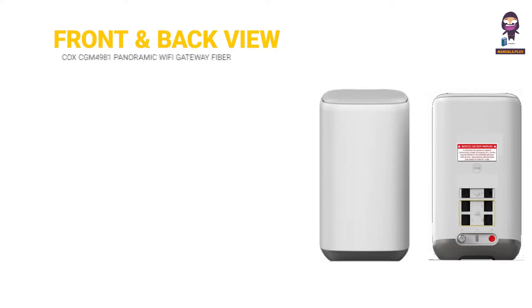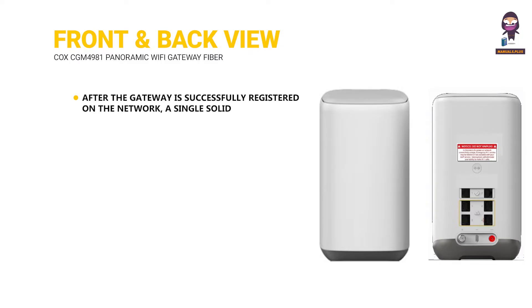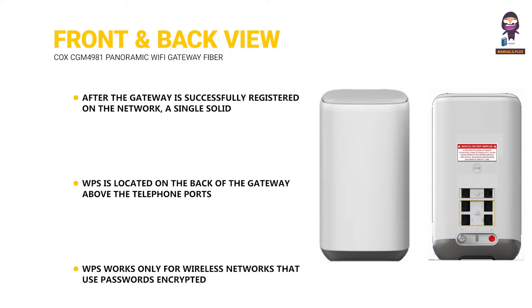Front and back view: after the gateway is successfully registered on the network, a single solid white LED on the top illuminates continuously to indicate that the gateway is online and fully operational. WPS is located on the back of the gateway above the telephone ports. This button can be used instead of entering the Wi-Fi password to connect wireless devices that support WPS to the gateway. WPS works only for wireless networks that use passwords encrypted with the WPA Personal or WPA2 security protocols.